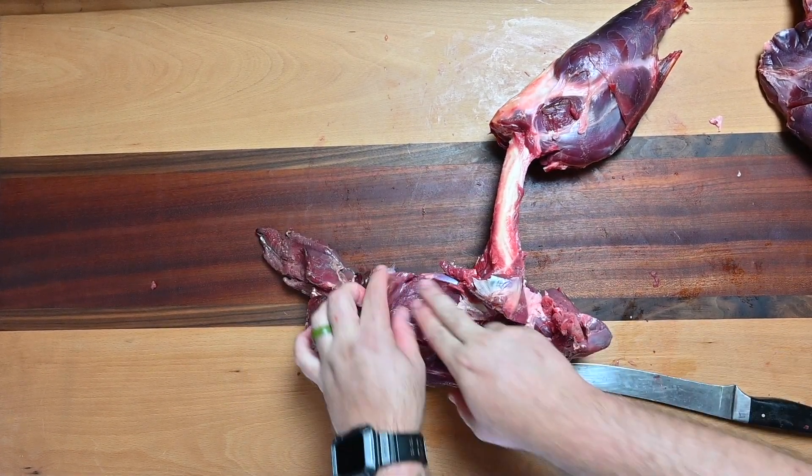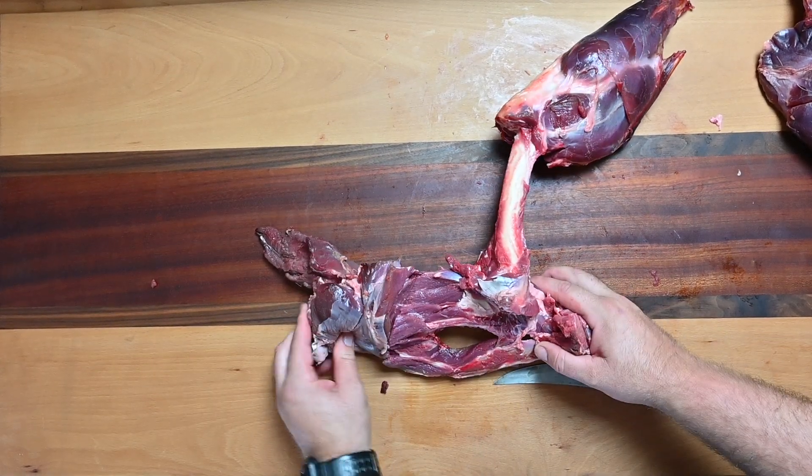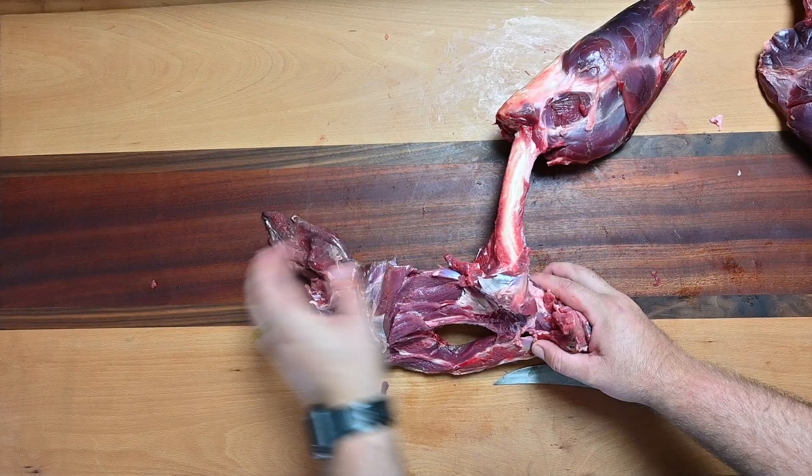What I'm gonna do is come in here and trim up all this. We're gonna utilize all this for ground — there's a bunch of meat in here we can take.